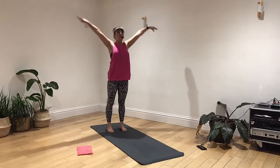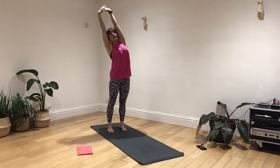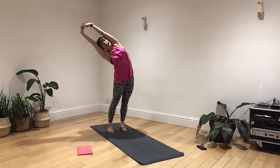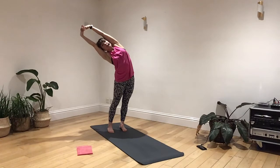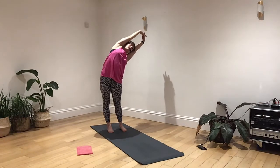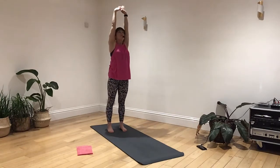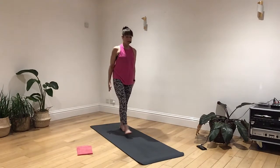Deep breath in. Arms up towards the ceiling, take a deep breath in. And as you breathe out, let's take a slight body stretch — tuck your tailbone slightly under. Bring your arms to pull away from your body. Breathing in, drawing it up. Breathing out, pushing out into your waist. Take your tailbone under slightly. Breathing in, coming up. Breathing out. Let go of your arms. Let's step up to the top of your mat.